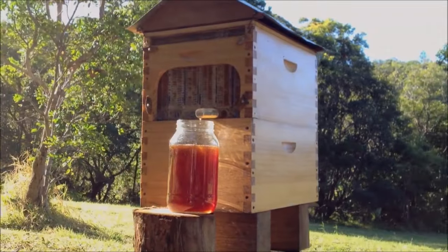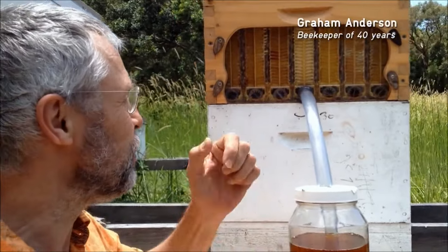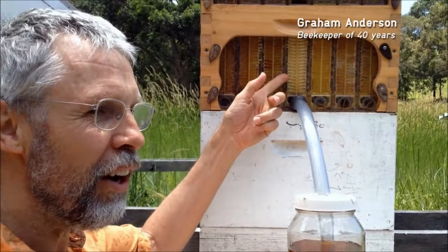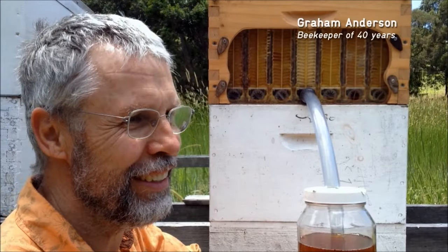This is the first time in the world this has been possible. There is nothing else like it. It really is a revolution. We can see into the hive, we can see when the honey's ready, and we can take it away in such a gentle way. What a wonderful thing.